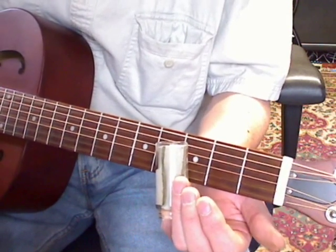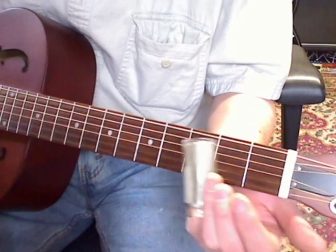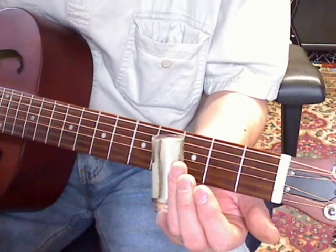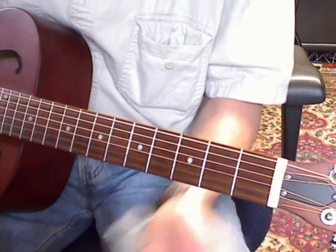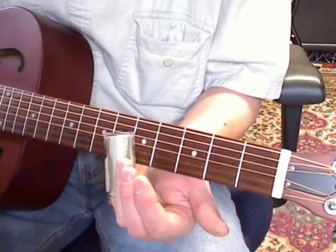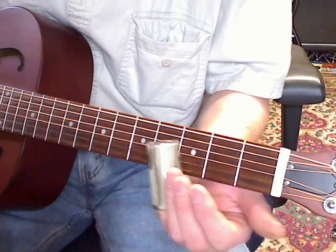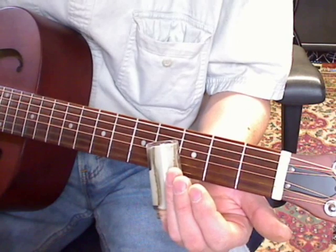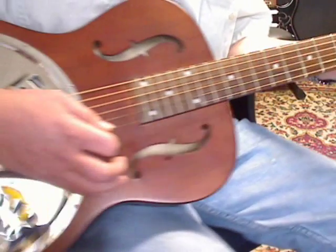Now you want to go to your G string, slide down a half step to open, go back up to the 5th fret on your E string, whole step down, go to your B string 3rd fret, back up to your E string. And I'm palm muting down here.